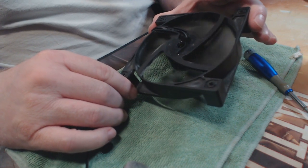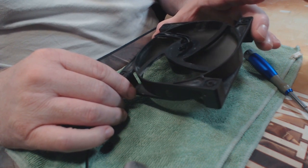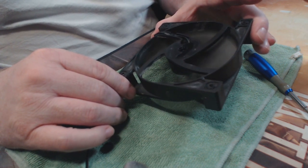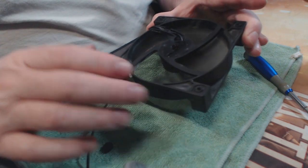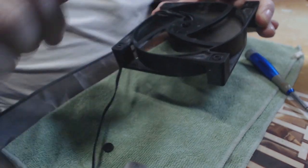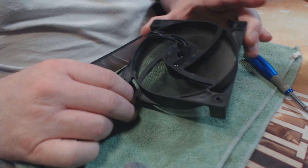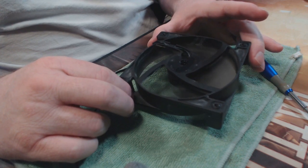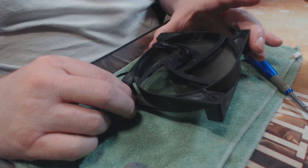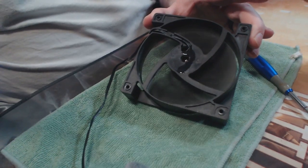It works really well for cheap fans like this. It's spinning faster and faster as the oil works into the bearing. Just don't do what I did and make a mess over the top of the fan — I'm going to have to clean that up. But it definitely is something you can do to save a bit of money. This is a $20 fix by simply putting a couple drops of oil into the motor.